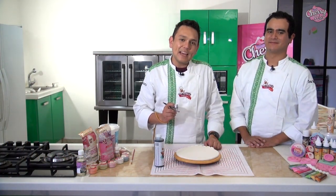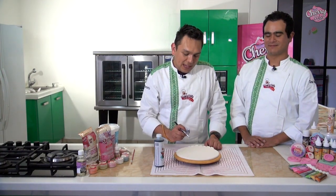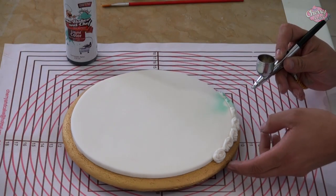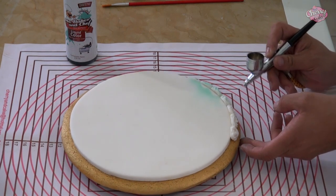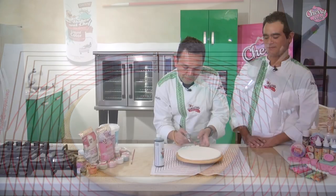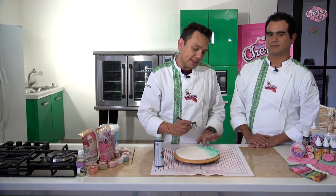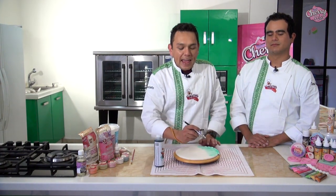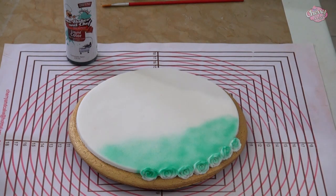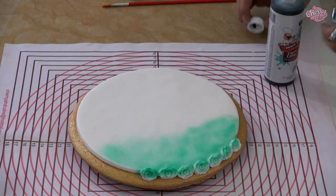Voy a iniciar a pintar mi galleta con mi liquid color color verde agua e iniciaré siempre por el borde, debo de ir marcando bien la rosa para que unas partes me queden coloreadas y otras no. Esta sería nuestra primera capa de color. Voy a pintar el galletón por la parte del borde de la cenefa para darnos este tono nostálgico, utilizando mi liquid color color verde agua, y de manera posterior voy a atacar la parte de atrás de la cenefa que generalmente nos queda sin color e iniciaré pintando el resto de nuestra galleta.